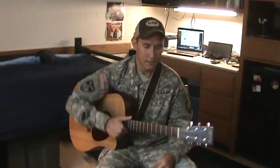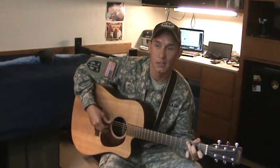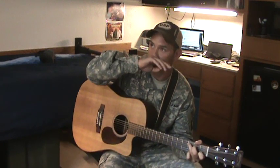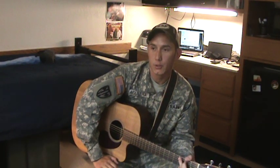Hey, what's going on? My name is Juan. I submitted a tab to Country Tabs the other day, and it's Box Number 10 by Stoney LaRue. I had a few arguments as to how to play it. I even found someone else that had submitted the tab before I did, and I didn't like the way it sounded.